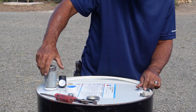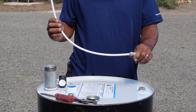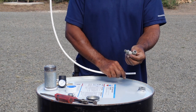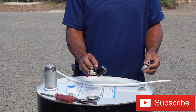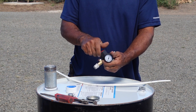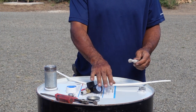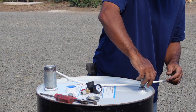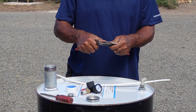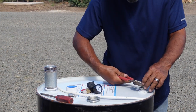Now that you have your nipple and your reducer installed, we're going to add a quick push-in connector. This is what we'll use for attaching our air. We have an on/off valve and an adjustable air pressure knob to control how much pressure goes in. That's important — we don't want too much air pressure where we blow anything up. This is DIY, so you want to be careful. We'll tighten this piece up to our reducer.